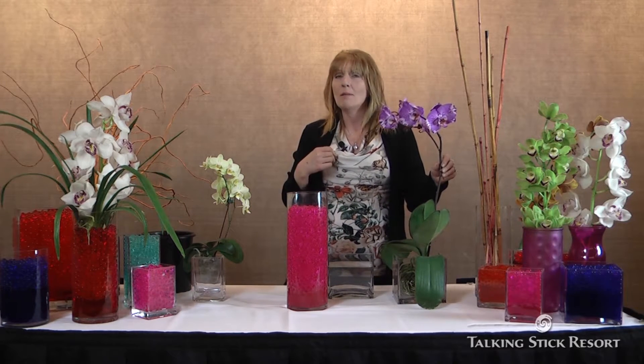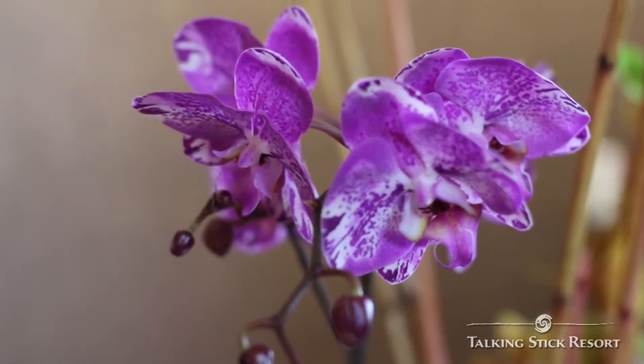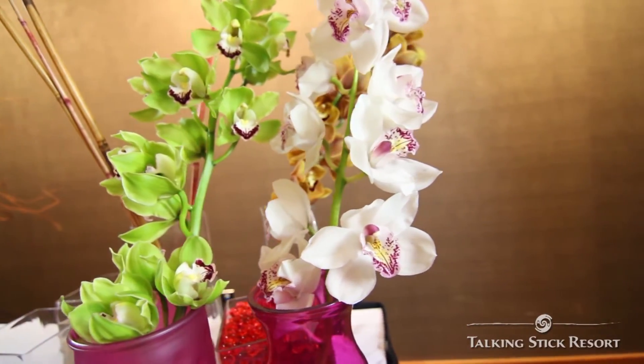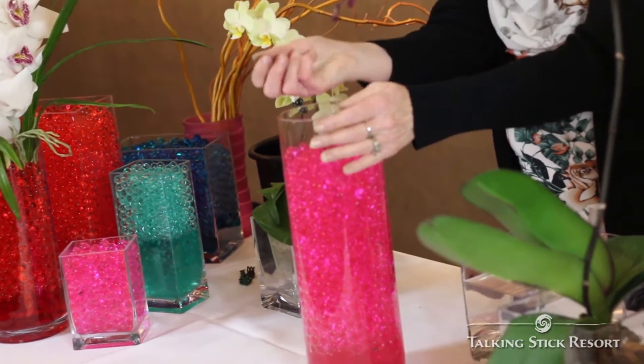I am a mother, and I know we have lots of mothers out there. What says Mother's Day more than orchids? I brought two beautiful varieties here — some lovely Cymbidium orchids and some beautiful Phalaenopsis orchids. Today we're also going to be working with a super fun medium: polymer beads.